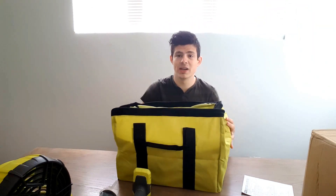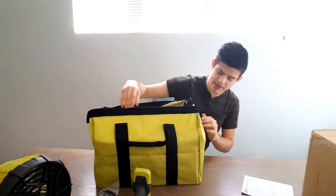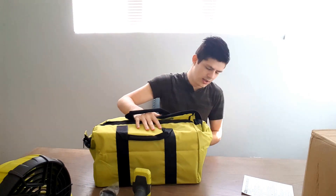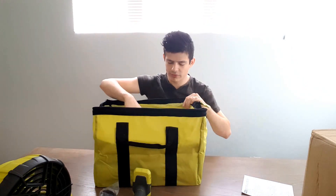This is the big tool bag that comes with the kit, which is pretty awesome. You can store all the tools in here and hang it up in your garage — you don't need a whole wall for tools.